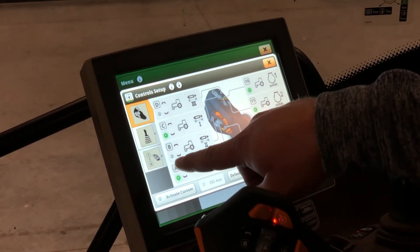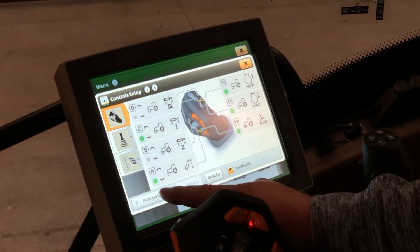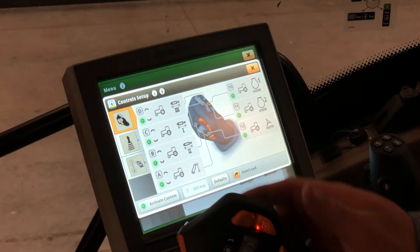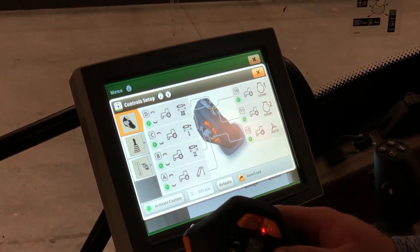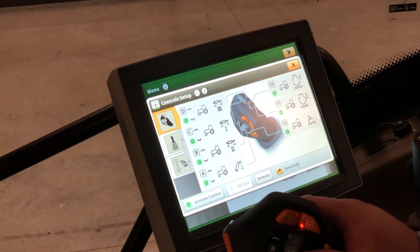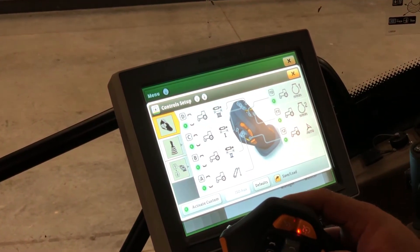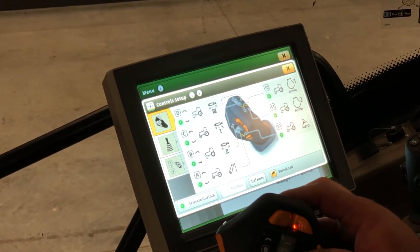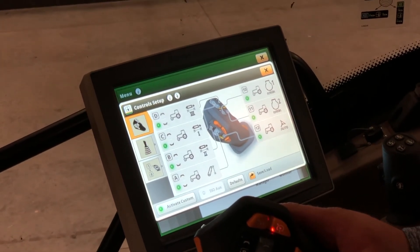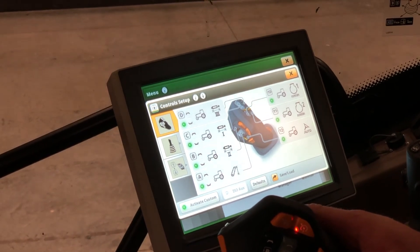You can see that soft key B and soft key D are not active. To activate those, click on 'activate custom' — now all the lights are green and all those buttons are available for use to extend and retract your SCV cylinders, move your hitch up and down, set your max engine speed 1 and 2, and engage your auto track if you have your receiver and display installed and auto track enabled.